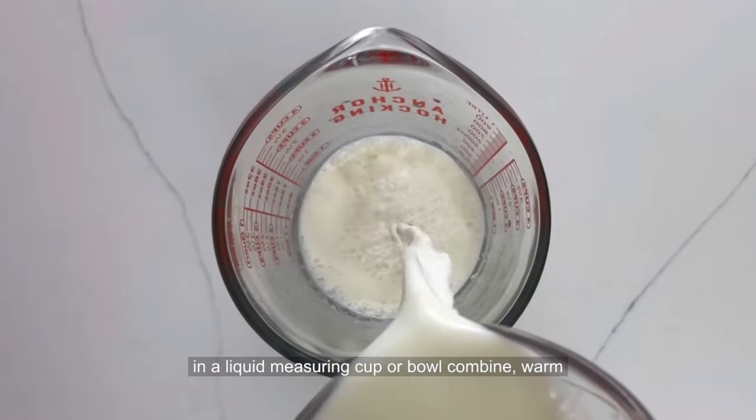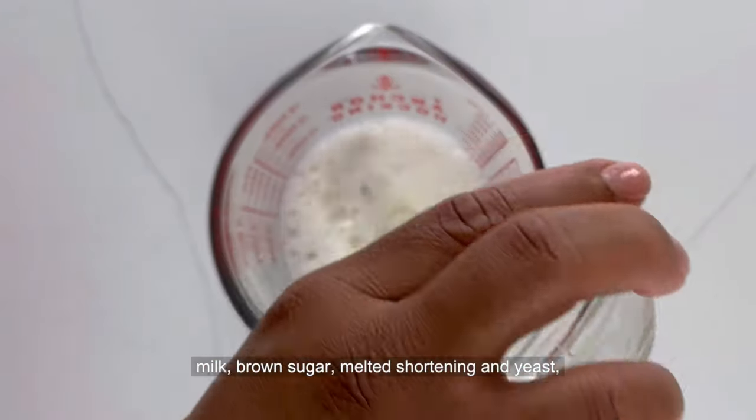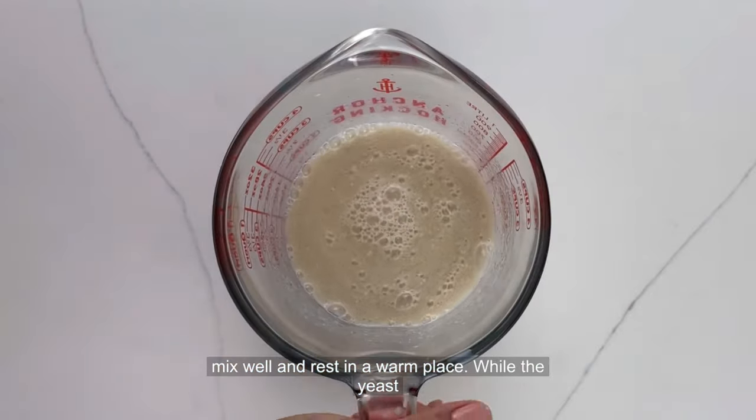In a liquid measuring cup or bowl, combine warm milk, brown sugar, melted shortening, and yeast. Mix well, then rest in a warm place.